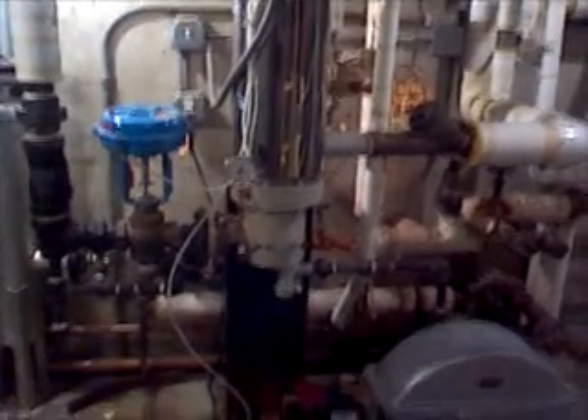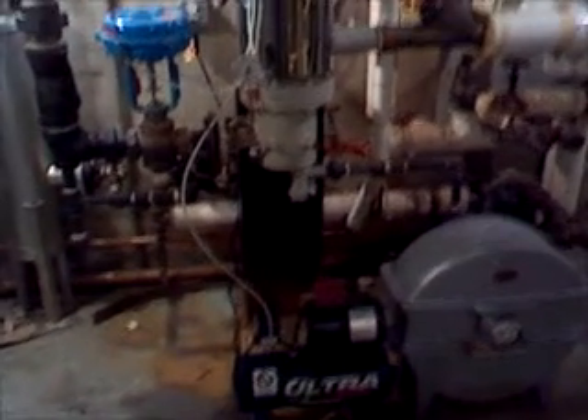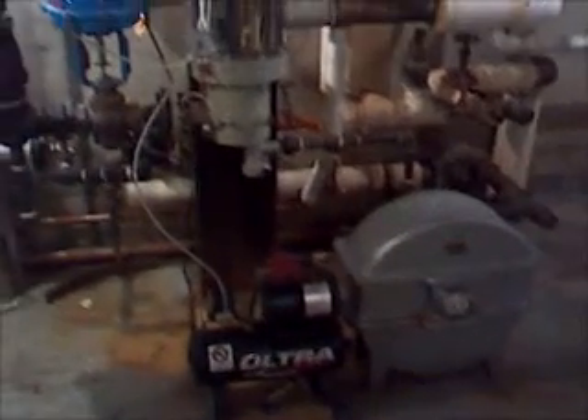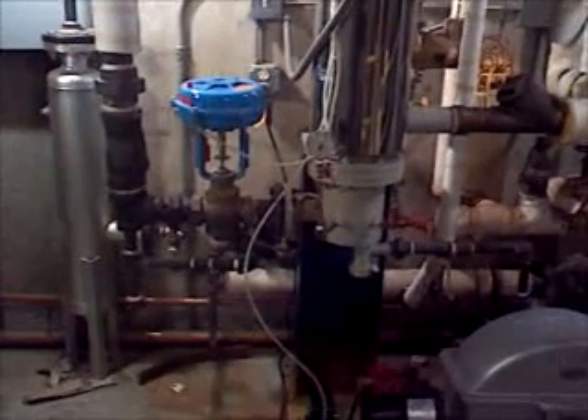This here is actually a steam water heater, which gets its energy from the steam utility — it comes in just like your water supply except it's steam. It's regulated with this pneumatic valve and a little compressor, and it serves as a domestic water heater.